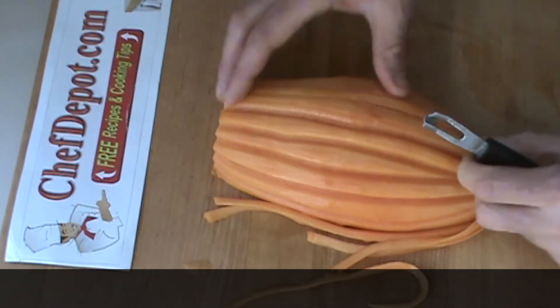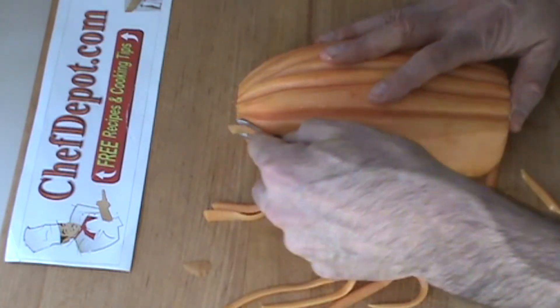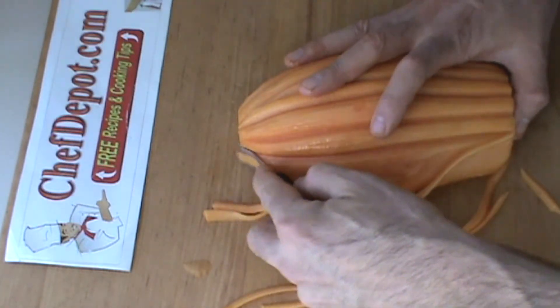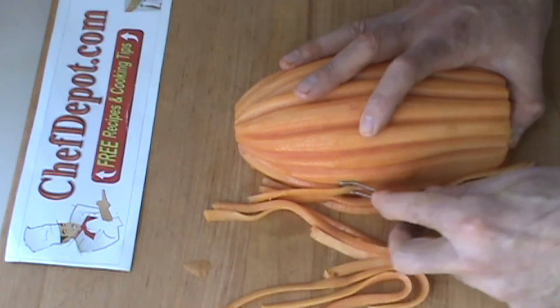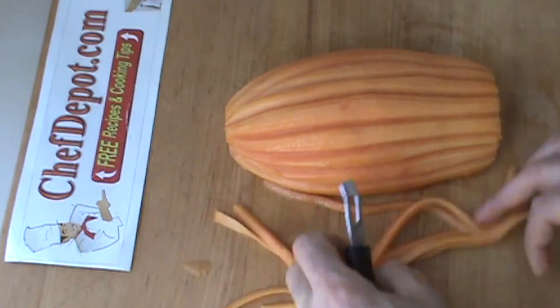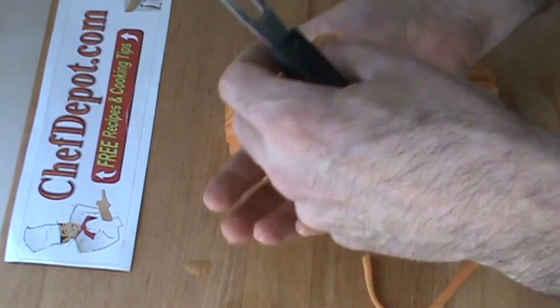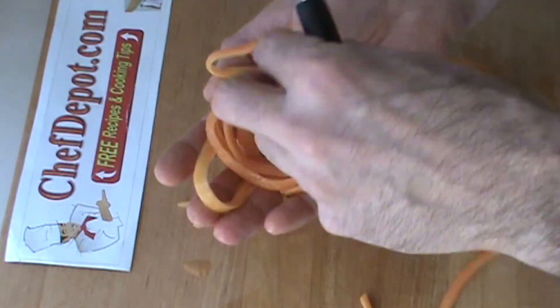I'm just running the channel knife down. Sometimes you find you get a better angle if you spin the food around. Watch yourself — if you get a good one of these channel knives, these things are sharp. So here we go, I'm all done. Of course, this material here is not waste — this is a pretty cool nest or julienne of papaya.